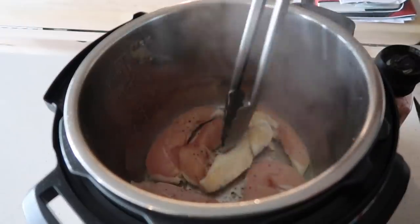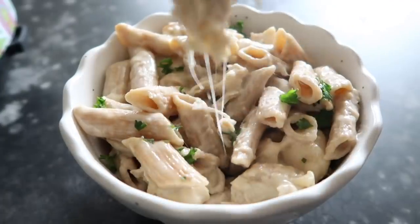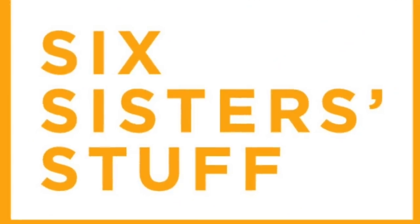Welcome back to Six Sister Stuff. Today I am making chicken alfredo in the Instant Pot. If you guys are new to the channel, welcome. My name is Kristen and every Monday I share an Instant Pot recipe with you. So today I'm sharing chicken alfredo.